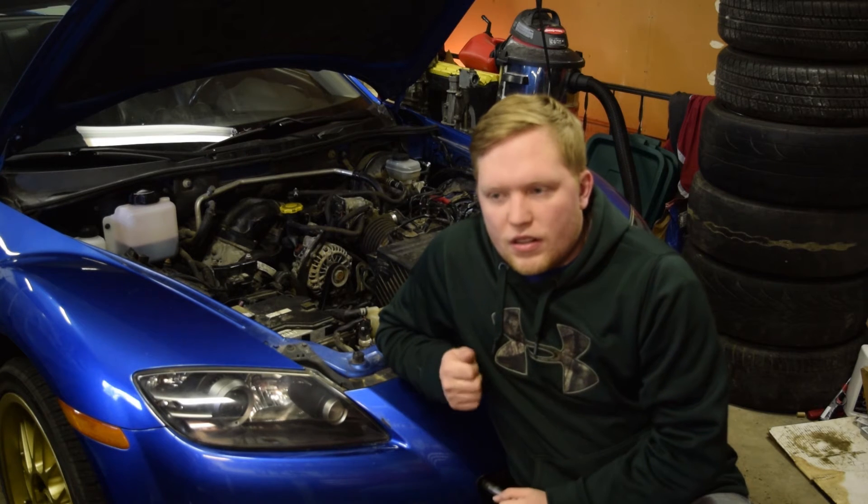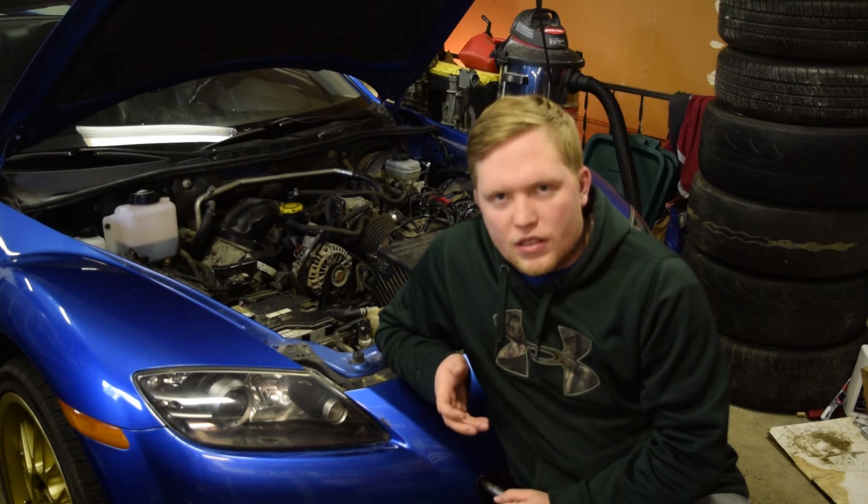I noticed that when I was cranking it, the oil pressure right after the rebuild was low. It wasn't dangerously low, but it was low enough to cause concern — only getting about single digits when cranking. I had the plugs in and the fuel pump out so it wouldn't flood, so I cranked it a couple times to build oil pressure. When I started it, the oil pressure was good — about 50 psi at around 2,000 RPM.